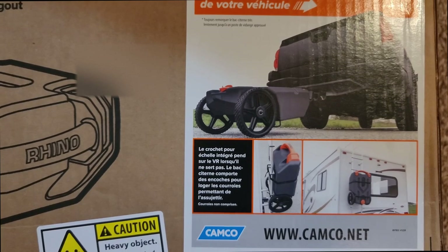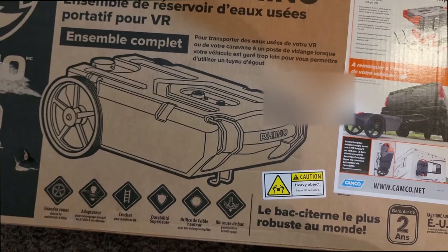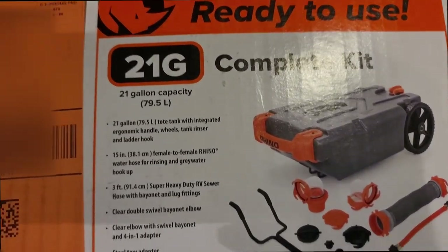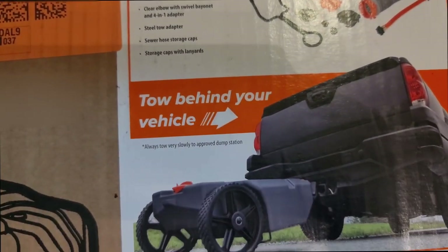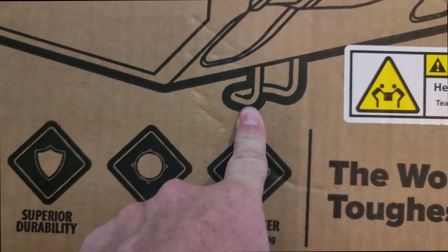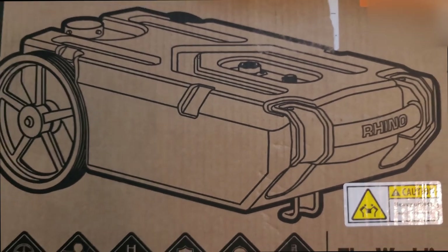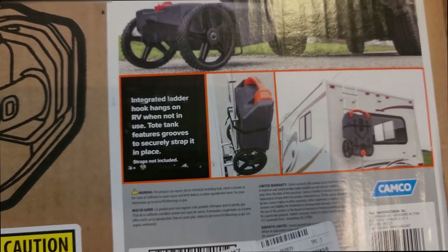I think I have a way I could set this up on the roof rack and haul it, but I'm going to explore other options. Let me flip this over and see what the other side looks like. This comes with everything in this kit right here. It has a hook — you can see it right here — that if you have a ladder rack on your camper, you can hook that on there. This tank has grooves that you put your strap in and ratchet strap it to your ladder rack, like in this picture here.